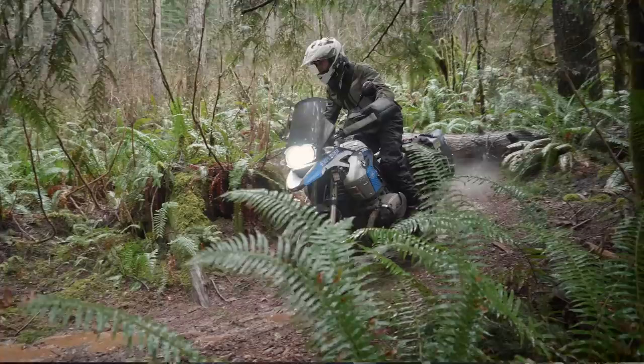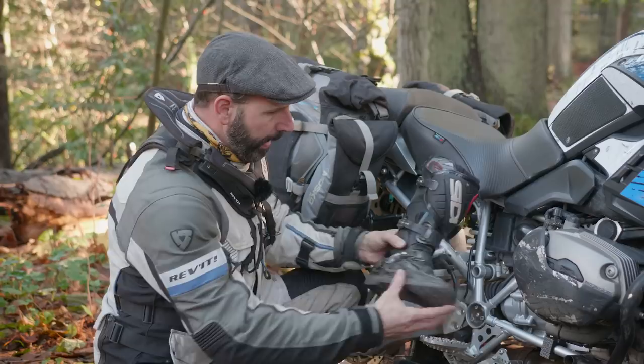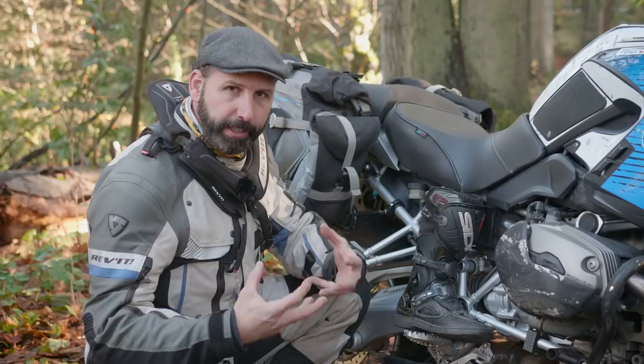Riding center foot is often reserved for technical riding — sand, rocks, technical trails, and things like that. You do lose some of the flexibility that allows you to be a weightless rider. However, it puts you directly over the controls, so if you need them, you're already on top of them.